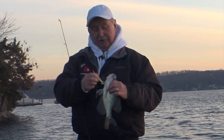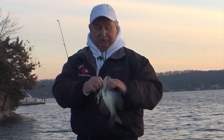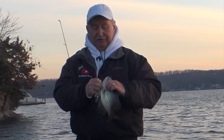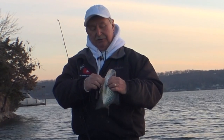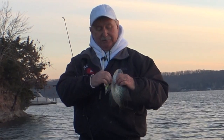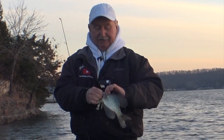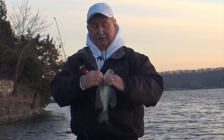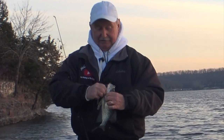I put a Suspend Dot on it - that round silver thing is a little weight and that helps it sink. Otherwise it's very neutrally buoyant and will just sit still. I want it to sink a little bit, otherwise that bill won't take it down as deep as I want it to get. But with that weight I can just let it drop down to depth and then start pulling it.